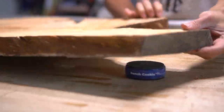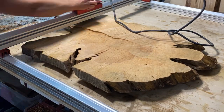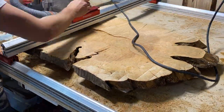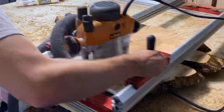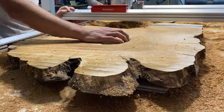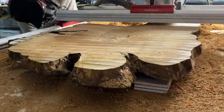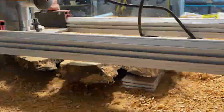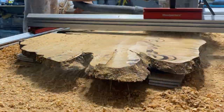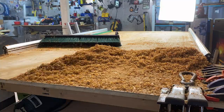Once I have one side leveled out, I then proceed to flipping it over and placing it on the bottom side. Both sides need to be leveled out as much as possible - they don't have to be perfect but I want to get close to a nice flat slab. I definitely was not the most accurate with my chainsaw milling and I did dig a bit deep in the middle, which made this slab much thinner than it needed to be. However, it actually saved me money because I didn't have to use as much epoxy as originally anticipated.